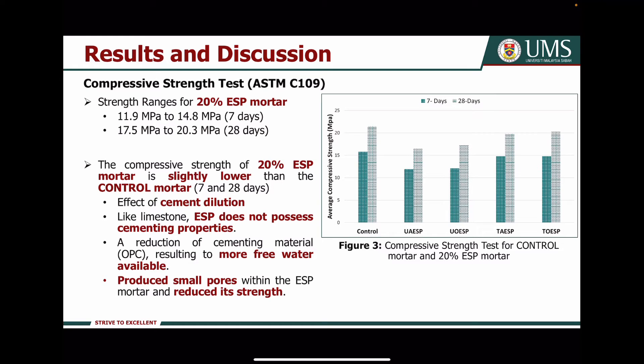For the compressive strength test, as shown in figure 3, the compressive strength for 20% Axial powder mortar is slightly lower than the control mortar at 7 and 28 days. This is probably due to the effect of cement dilution, because like limestone, Axial powder does not possess cementing properties. A reduction of cementing materials results in more free water being available, and this free water produces small pores within the Axial powder mortar, reducing its strength.